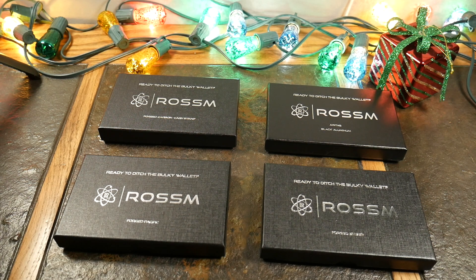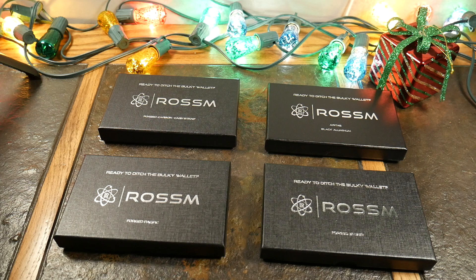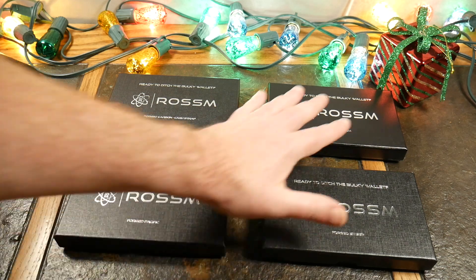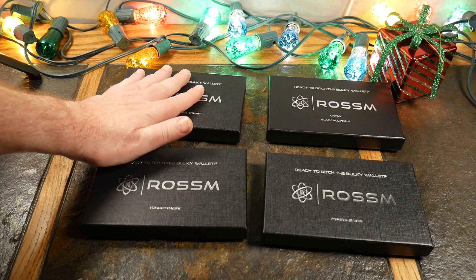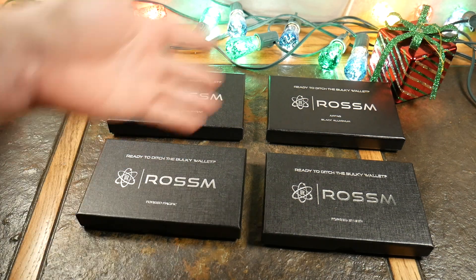What's up guys, welcome to another video. Today we're taking a look at four designs from Rossum wallets. These are very minimalist but also very stylish, made with either an aluminum build or an aramid carbon fiber build. They have many different designs that are going to appeal to a lot of folks, so let's just dive in and go through these four.